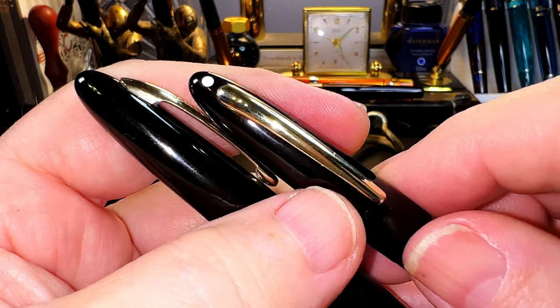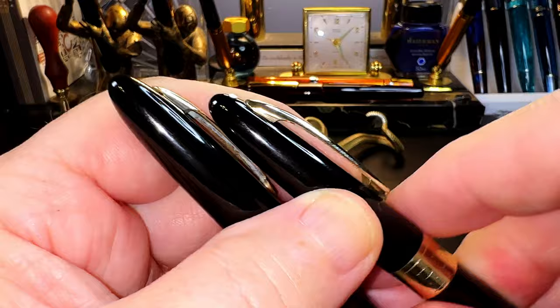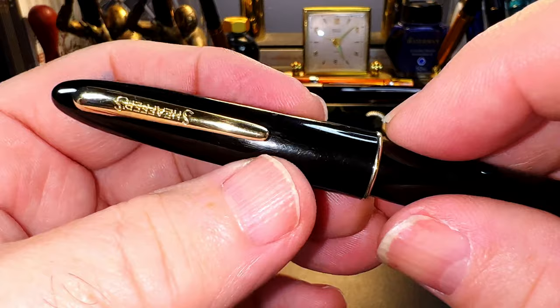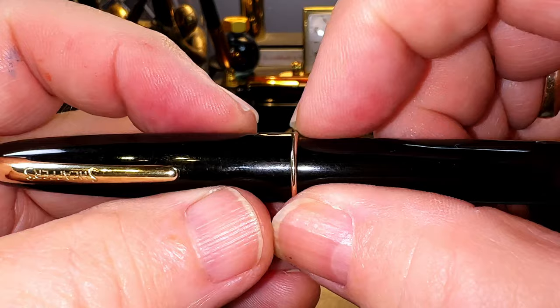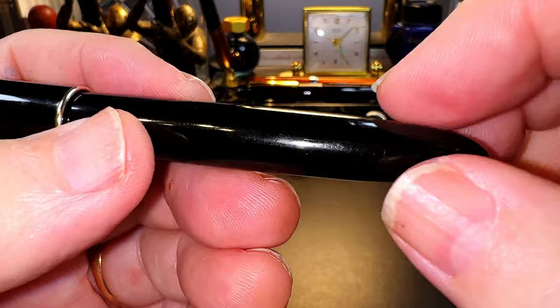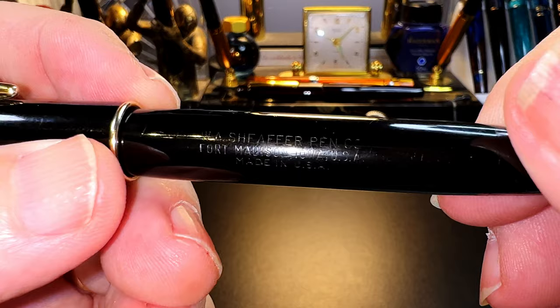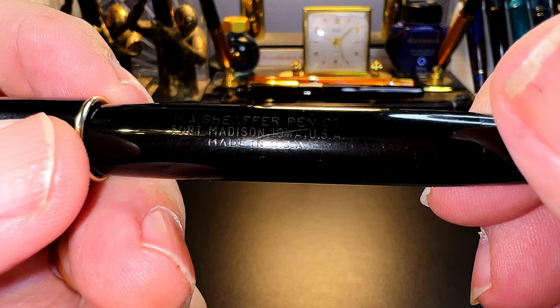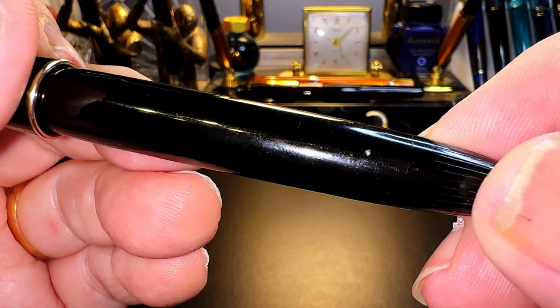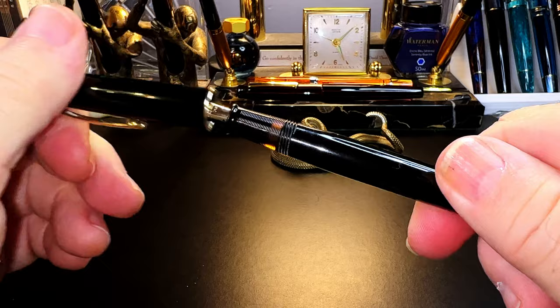Unlike the more expensive Snorkel Valiant where the clip is spring-loaded, the Craftsman's clip is fairly stiff but usable, with 'Schaefer's' deeply stamped into it. The cap tapers up and then is straight to the thin gold cap ring, with a small step down to the barrel. The barrel tapers slightly, then back down to the blind cap which has knurled lines for added grip. The barrel is engraved 'W.A. Schaefer Pen Company, Fort Madison, Iowa, USA' and 'Made in the USA.' At the end of the barrel just before the blind cap is a tiny hole essential to the operation of the touchdown filler.